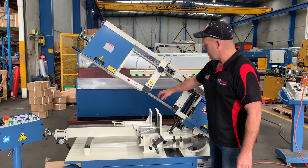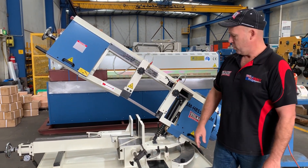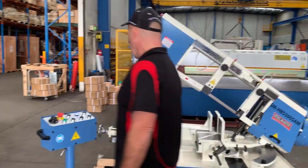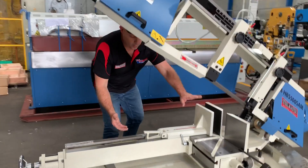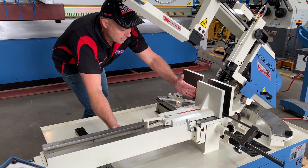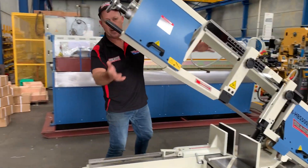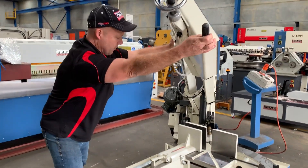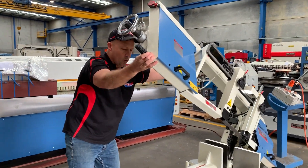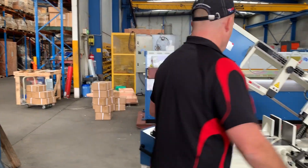We've got tungsten blade guides and a work light here as well. It's a double mitre vise, which I'll demonstrate — we'll walk over here. The double mitre vise basically allows you to slide the vise clamp to the left and right hand side, so it does double mitre. We can also mitre the beam from 0 to 60 degrees, which pretty well covers most structural and steel fabricators' requirements.